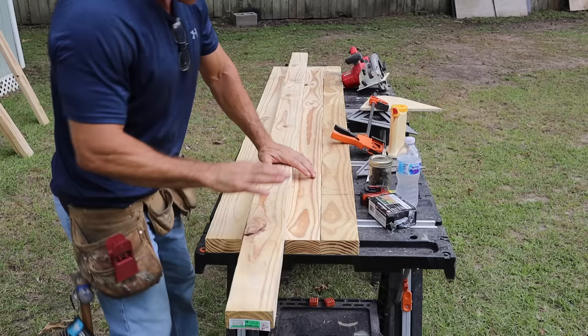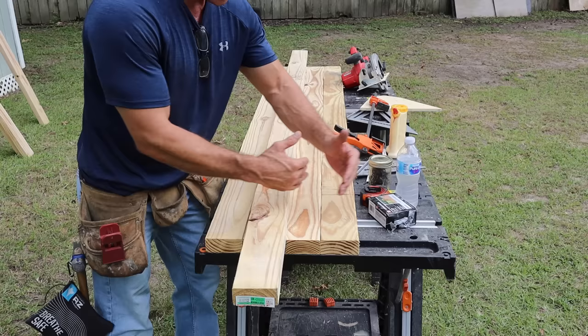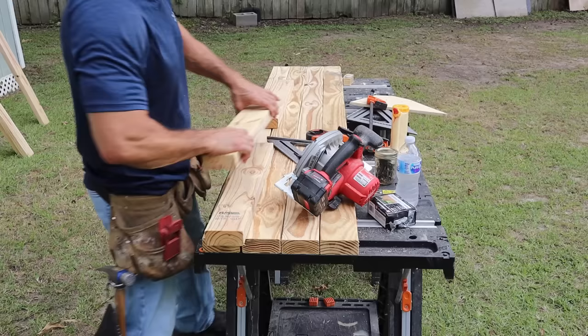I need six boards at 24 and a half inches, but I'm going to cut three now and put one frame together first to make sure everything's right, then do the other. If I do both and I'm off, I have a problem. If I do one, I can always make the other door a slight bit bigger or smaller to match it up.